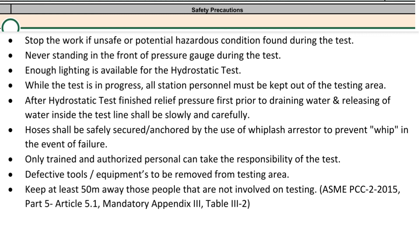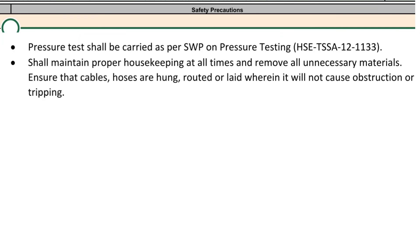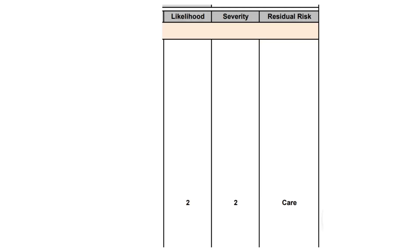Only trained and authorized personnel can take the responsibility of the test. Defective tools and equipment are to be removed from the testing area. Keep at least 50 meters away those people not involved in testing. Pressure tests shall be carried out as per the SWP on pressure testing. Maintain proper housekeeping at all times, remove all unnecessary materials, and ensure that cables and hoses are hung, routed, or laid so they will not cause obstruction or tripping.